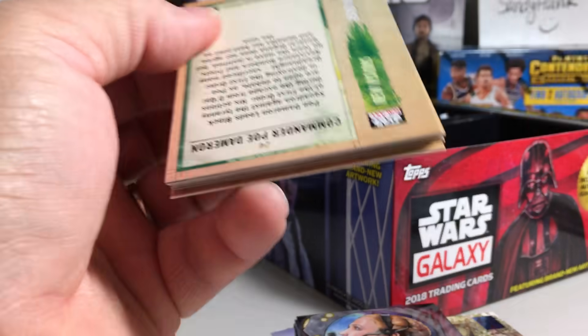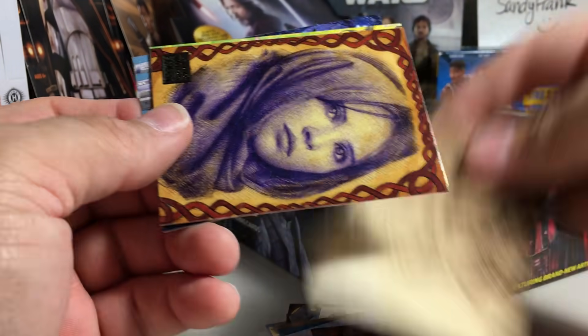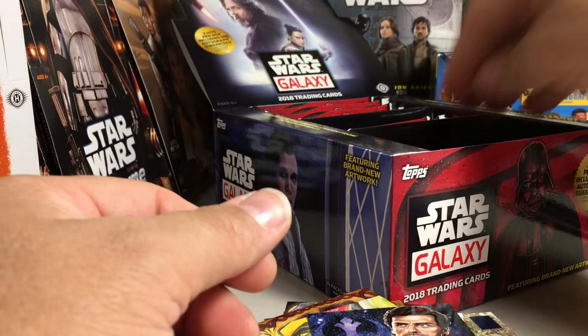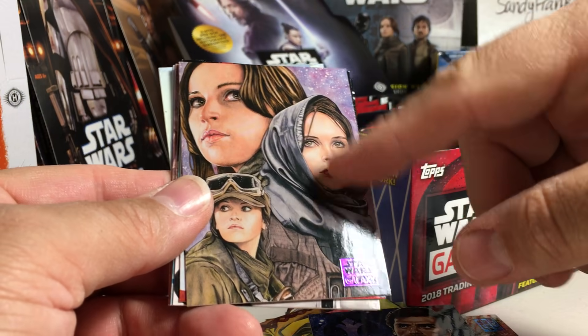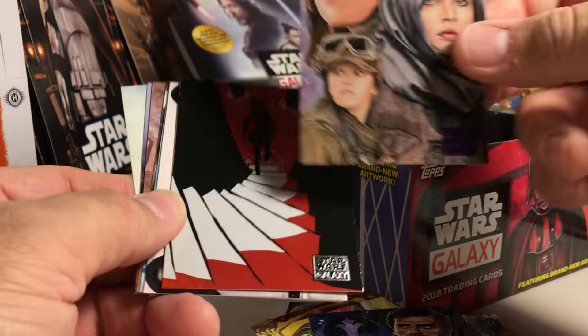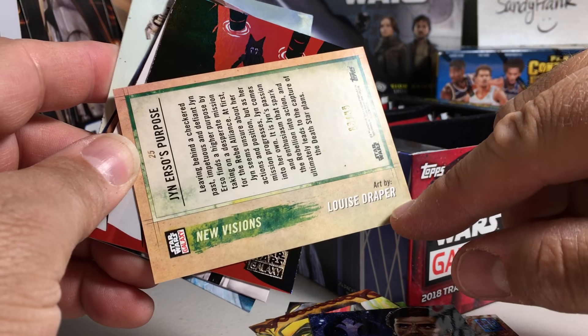Now we just look for a second hit. There's a green Sandtrooper. Jyn Erso - nice sketch art. It's not an actual sketch card, but it's done by sketch artists. Most of these cards are done by well-known sketch artists. This is a purple parallel, so it's numbered 83 out of 99, of a Jyn Erso. The original art was done by Louise Draper.